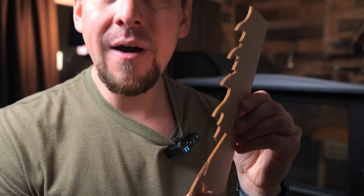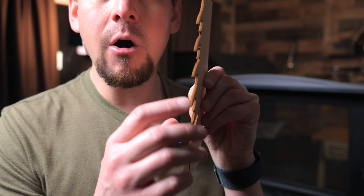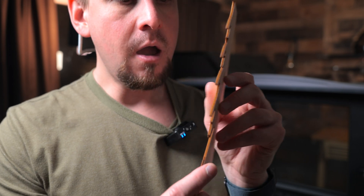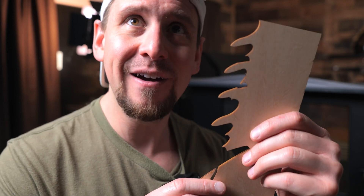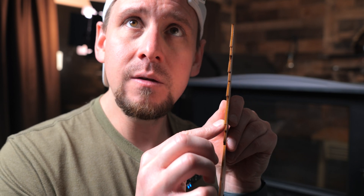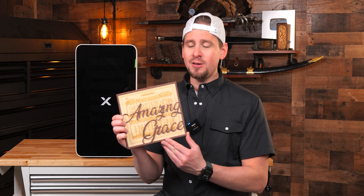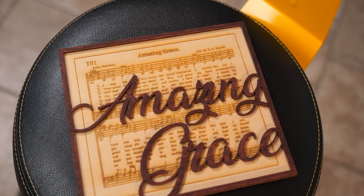There is minimal to no charring on the edges. I can definitely tell a difference with this inline fan, and with the purifier helping suck all the smoke out of there, you can definitely tell the difference. This was a simple project off of Etsy, and the people I've shown it to online absolutely went crazy. I'm going to be making more of these — I could probably sell them for a decent profit.